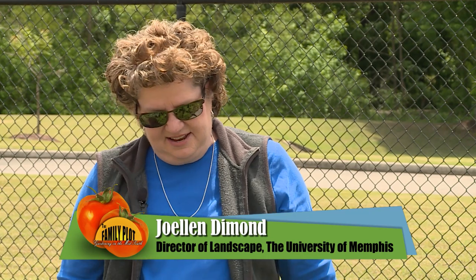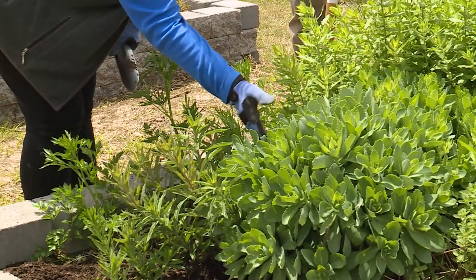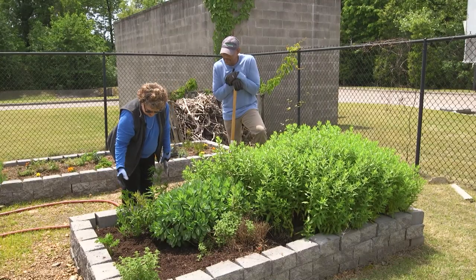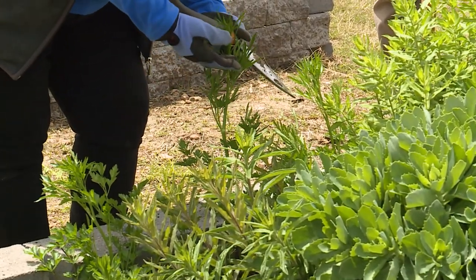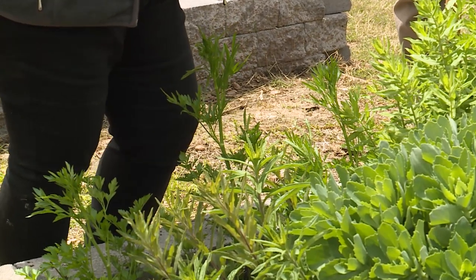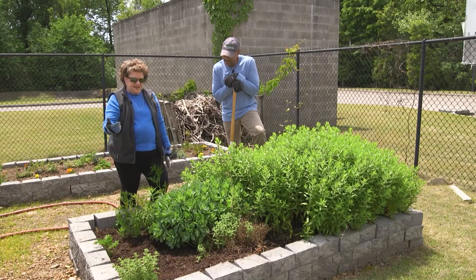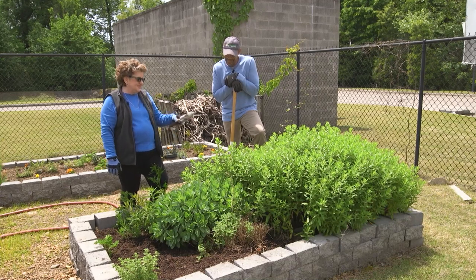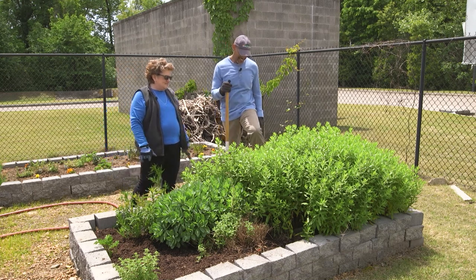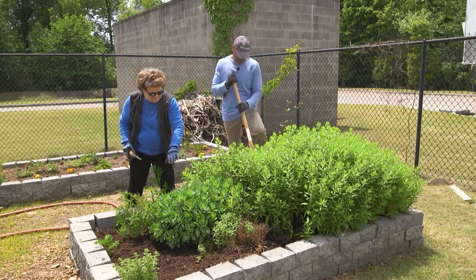So we'll dig some of it out and make room. The butterfly bushes come back every year, the sedum has come back every year, our oregano has come back every year, and we have kept our parsley — some of it is going to seed this year. That keeps generating the same plants that the caterpillars and butterflies can eat and get nectar from. First thing we need to do is get rid of the excess aromatic aster in here.